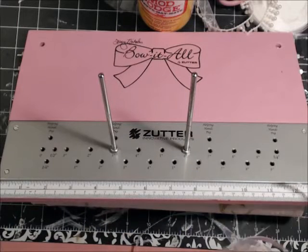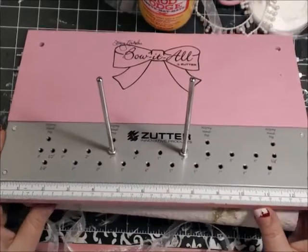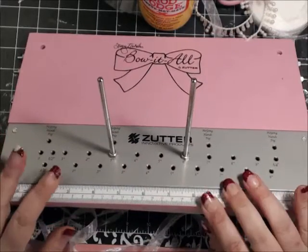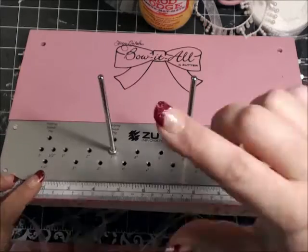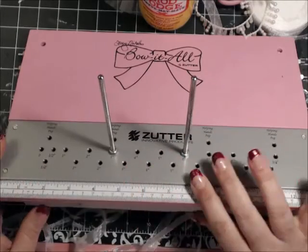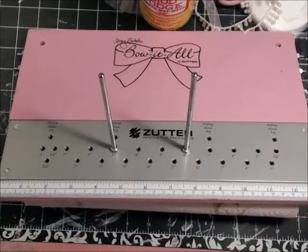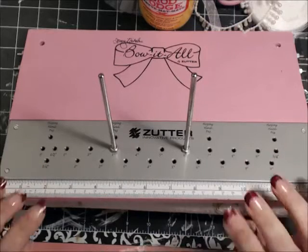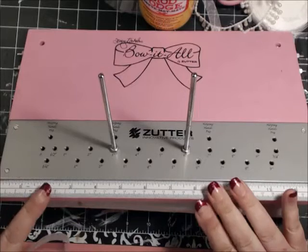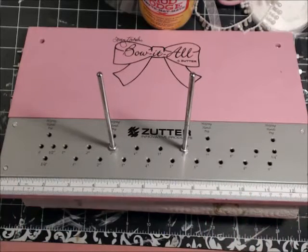Hello ladies. On this tutorial with the Bow-It-All, I'm going to show you how to make a bow and put a trinket on the inside. I have my Bow-It-All propped up so that you can see the creation of the bow a lot easier due to the way my camera is positioned. Of course you wouldn't have to prop your Bow-It-All up to make a bow, but for this video tutorial I want to make sure that you see everything.